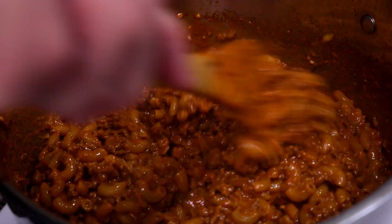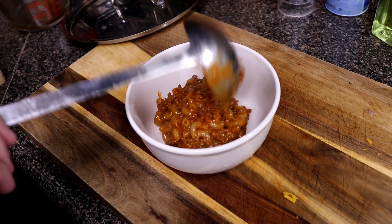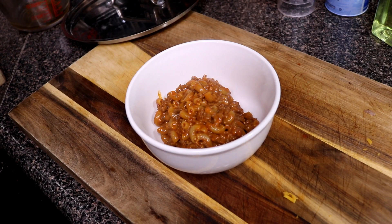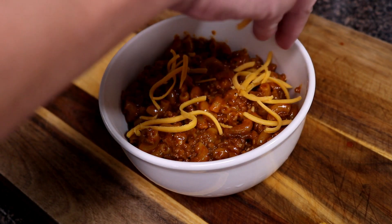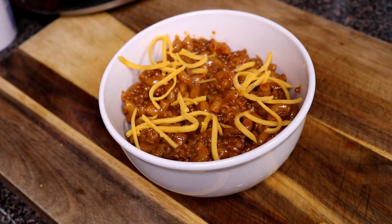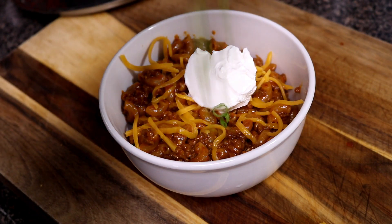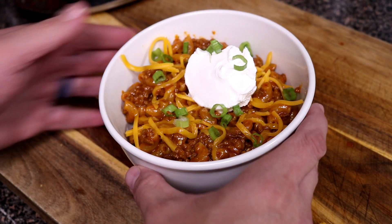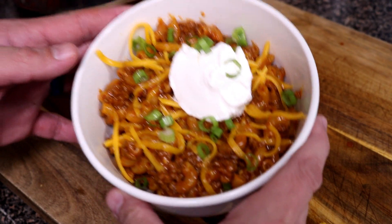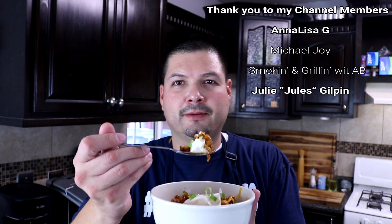All right, let's serve this up! Just like any chili, you want to make sure you get a hearty scoop of that goodness. I took a little taste and man, it is yummy. Go ahead and sprinkle a little bit of cheddar cheese on top, put a nice scoop of sour cream right in the middle for a pop of color, and add a little bit of green onions on top. That right there, folks, is my chili cheese pasta. Cheers, y'all!